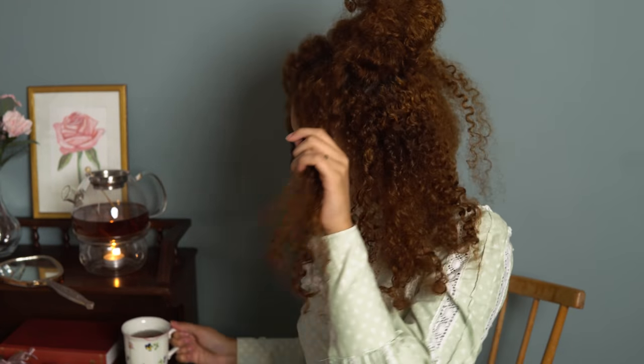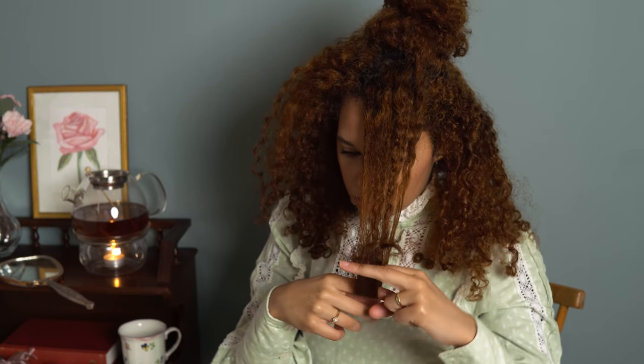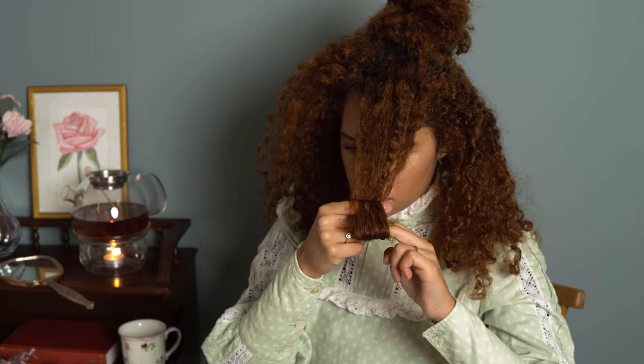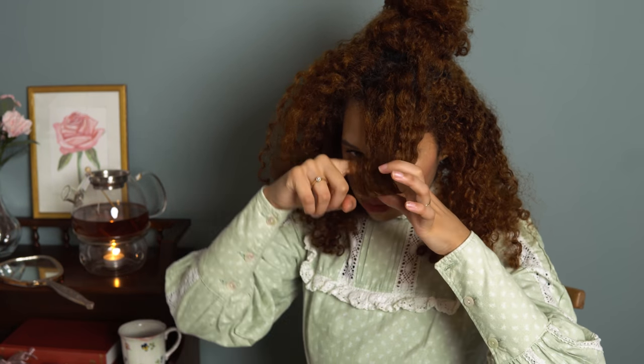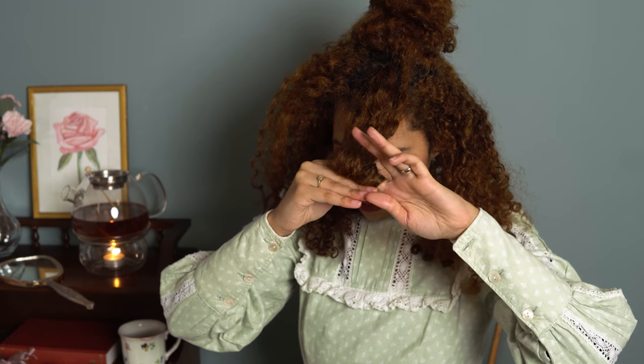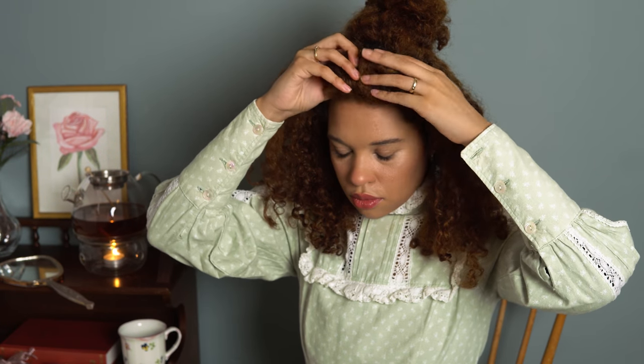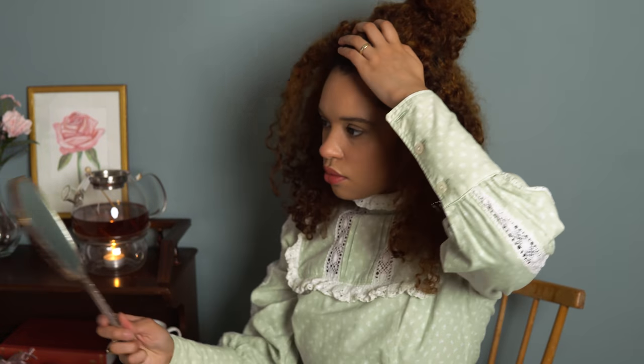What we're going to do after that is take a strand and try to create a roll with your fingers. This part took me a bit to learn, but once you get it, you get it. I'm fixing my hair with bobby pins, so make sure to have a bunch of these when doing this hairstyle.